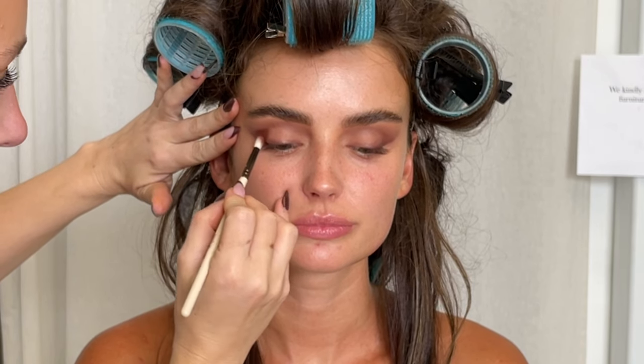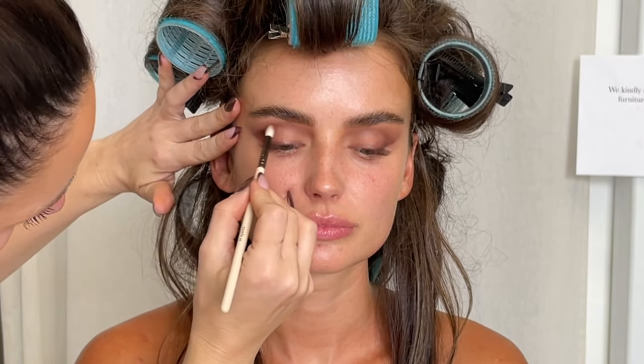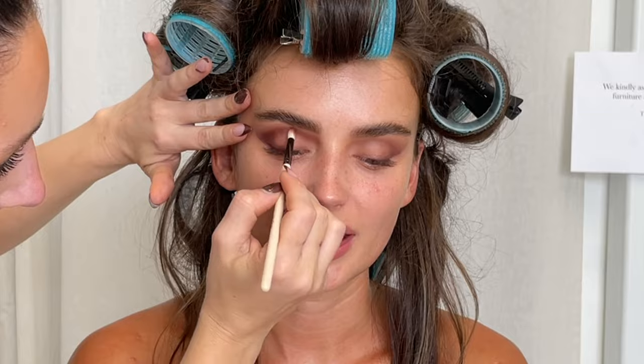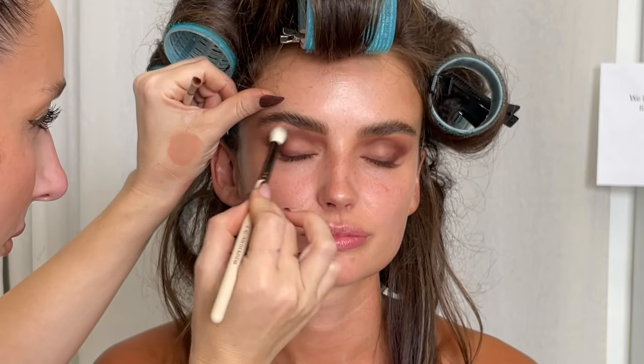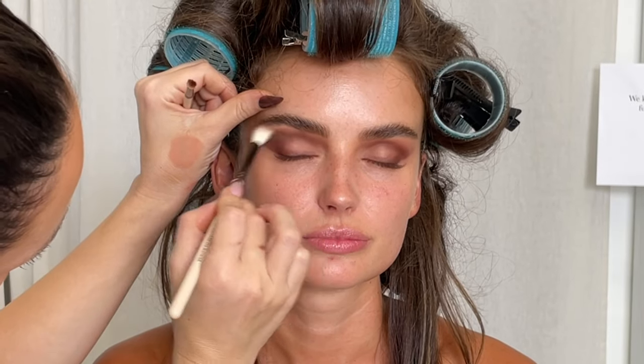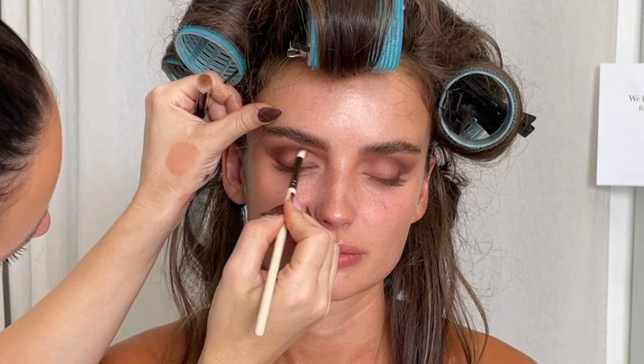So once I blend that out, I'm going in with the Natasha Denona Bronze Palette, using the shade Magma, and I'm using my little detail blender to really get in there and build that color through the crease. I'm going for a marone eyeshadow base today. We were inspired by Pamela Anderson — when we looked at the inspo, everything's very gray tones and black, with contrast against her beautiful blonde hair. So for Nat, we thought it would be cool to do marone, and she had this really cool marone latex shirt.